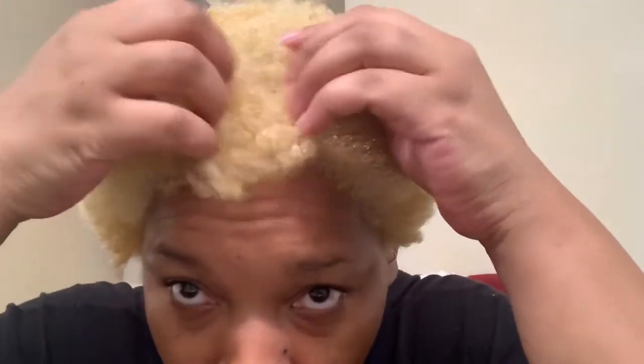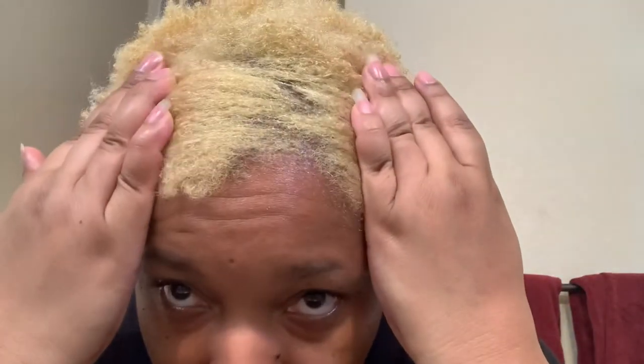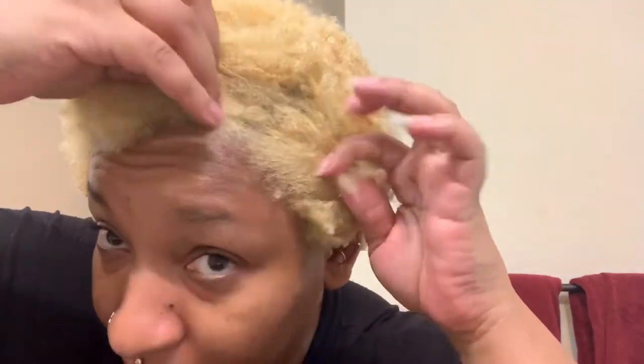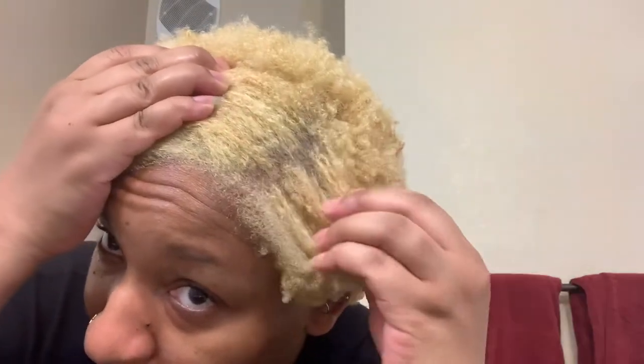I've bleached it three times, although I wouldn't really count the second and third bleach because my scalp was so sensitive. My scalp was burning so bad and I had to rinse it off really fast. It only sat on my hair maybe 10 minutes, if that.